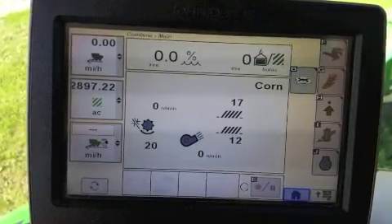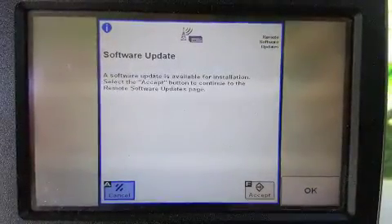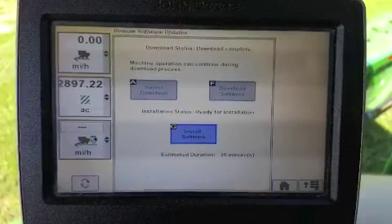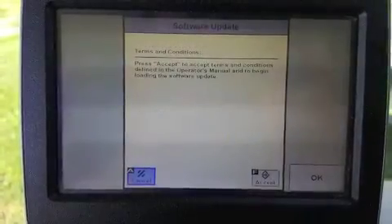When the download is complete, the Software Updates message will reappear. If the operator clicks Accept, it will return to the Remote Software Updates page and the Install Software button will be active. Clicking on the Install Software button will bring up a Terms and Conditions page.